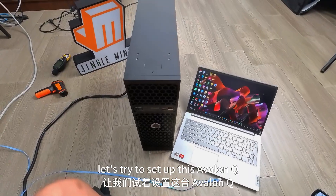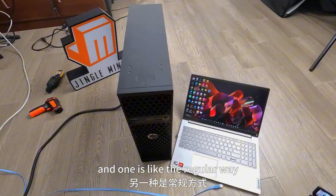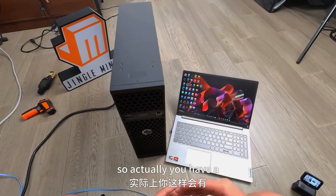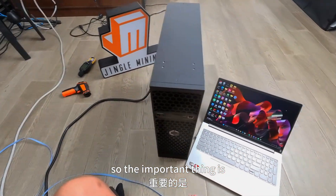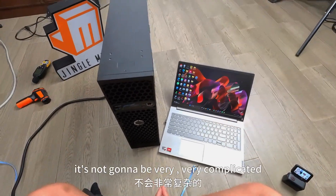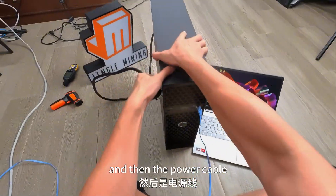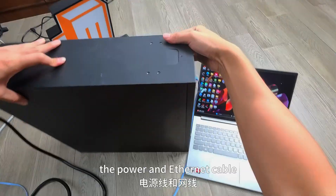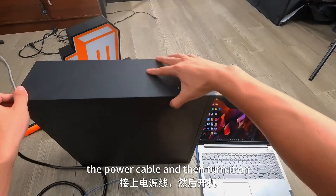Alright guys, now let's try to set up this Avalon Q. There are two methods: one is to put in the Wi-Fi receiver so you can mine Bitcoin wirelessly, and one is the regular way — using an Ethernet cable, which gives a more stable connection. The important thing is the first time you set up, you can only do it with the Ethernet cable. It's not very complicated and should take less than 10 minutes. First, plug in the Ethernet port, then the power cable.